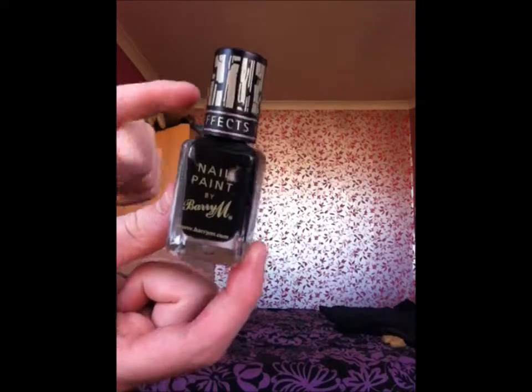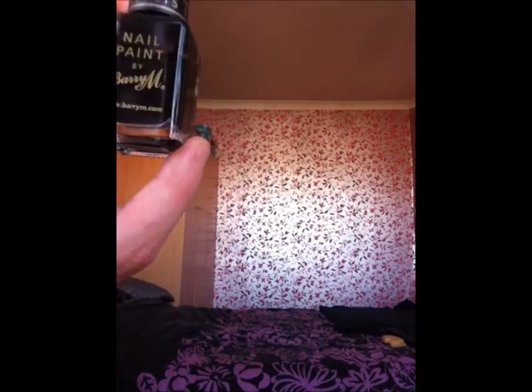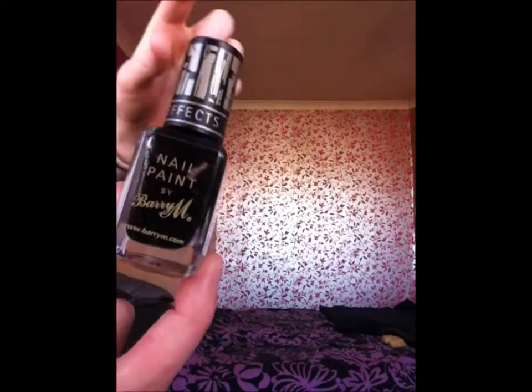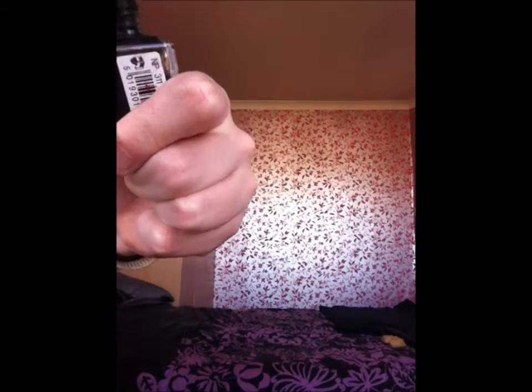We have another nail paint — this is the crackle nail effects. You put a base coat on and the top coat and it's meant to crackle through so it shows the colour underneath. This is number 311 Nail Effects and it's a really dry kind of one because you've got to put it on quickly.